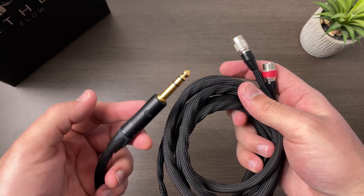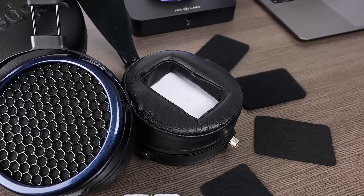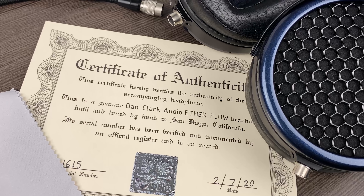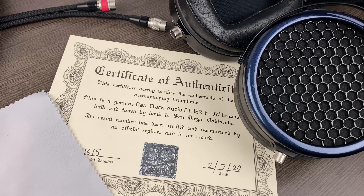As expected from a Dan Clark Audio headphone, you also get three different sets of front damping filters that slightly change the Etherflow's tuning. I'll discuss the sonic changes those filters introduce in the EQ section of this review. Lastly, Dan Clark Audio includes a Certificate of Authenticity with the Etherflow 1.1 serial number as well as a microfiber cleaning cloth.